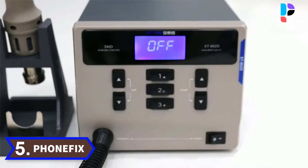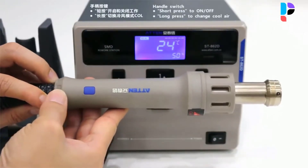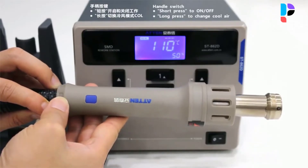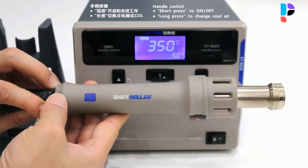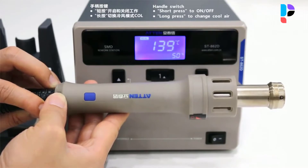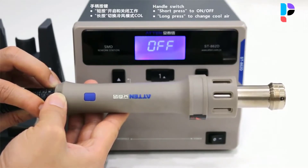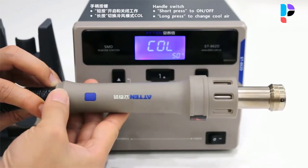Number 5. Brand name: Fonafix. Model number: Attenstreet 862D. This is an anti-static controllable hot air gun soldering station. The temperature stabilization feature gives you more safety to aid in overheating. The LCD screen displays the operating temperature and status to achieve visual and human-machine interaction.